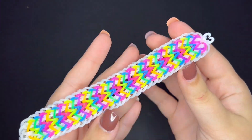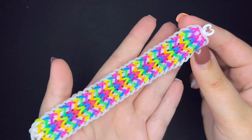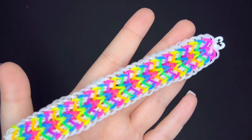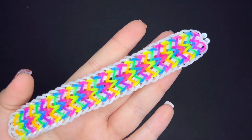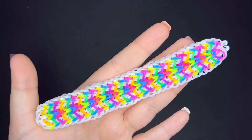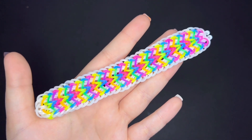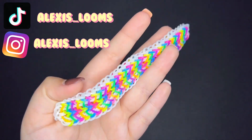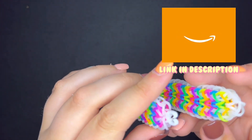Hey guys, welcome back to my YouTube channel, aka Alexis and Life. In today's tutorial I am going to be showing you how to make the Alfredo bracelet. This bracelet was designed by mdl_looms on Instagram — I will have their Instagram linked below. I don't know why it's called the Alfredo bracelet, that is just the name. If you enjoy my tutorials please give me a like, comment below, subscribe, and be sure to follow my TikTok and Instagram.